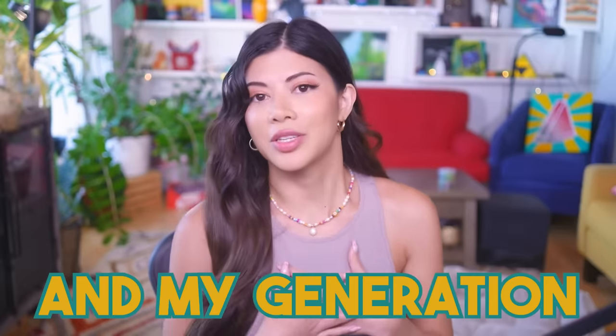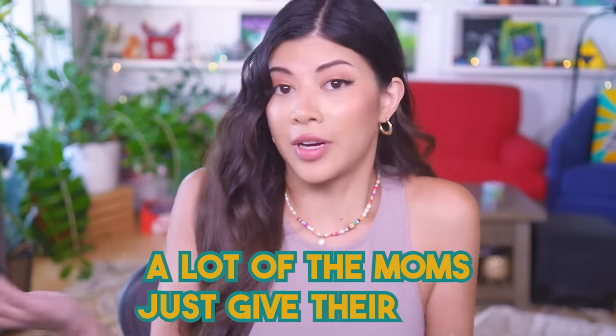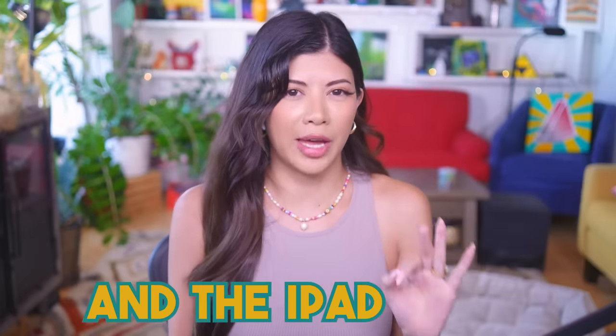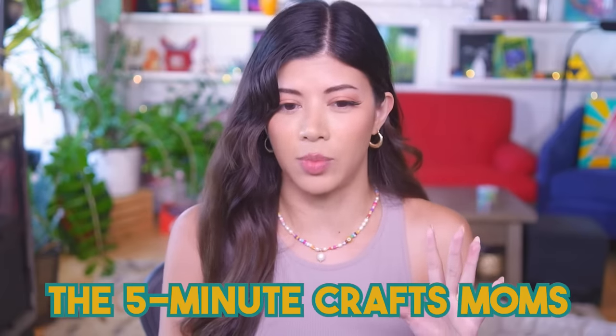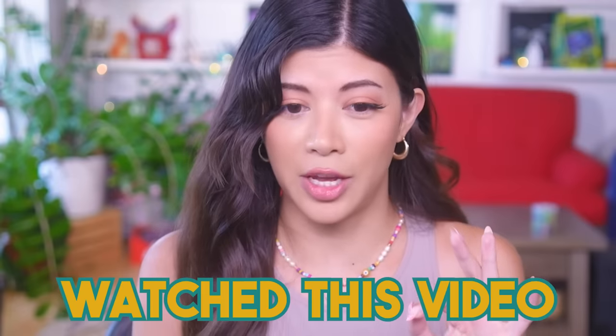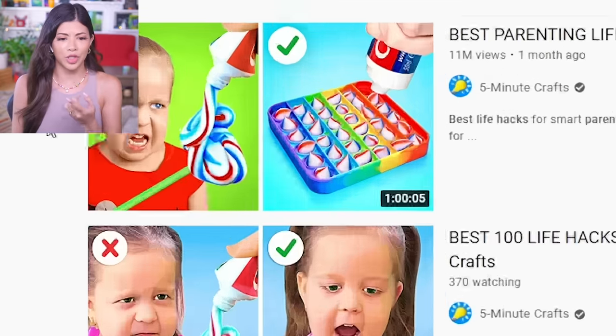Happy day, I'm Clifoon, and my generation — the Millennials — are to blame for the iPad generation. A lot of the moms just give their kids iPads and they're like, have fun with that. We've talked about the iPad generation and the iPad moms, but I don't think we've talked about the 5-Minute Crafts moms. I feel like we're gonna get a lot of kids on TikTok in like 2025 who are like, remember when mom put toothpaste in a pop-it?